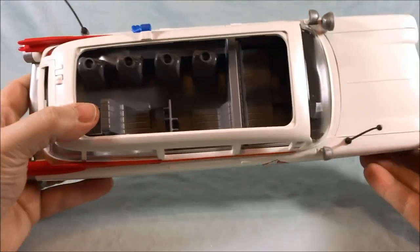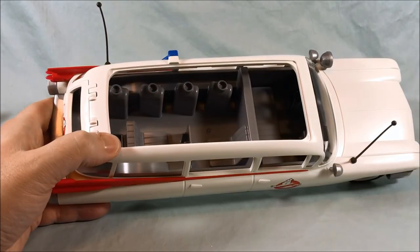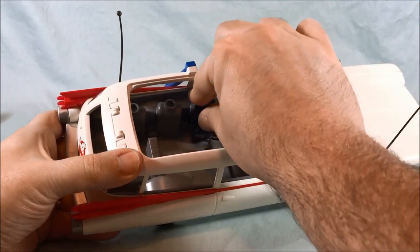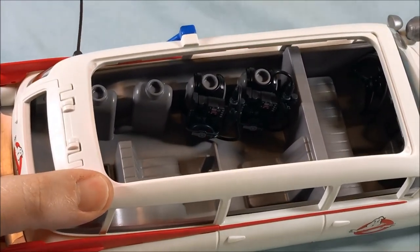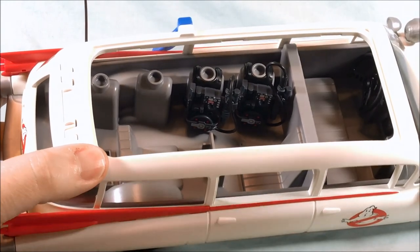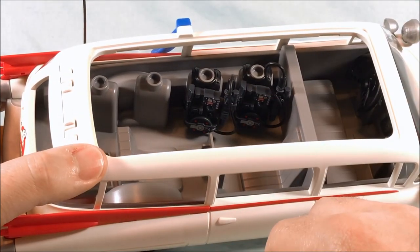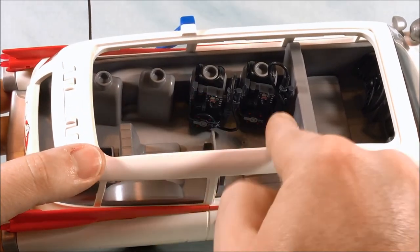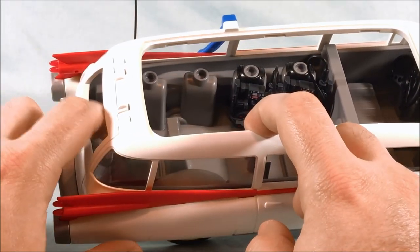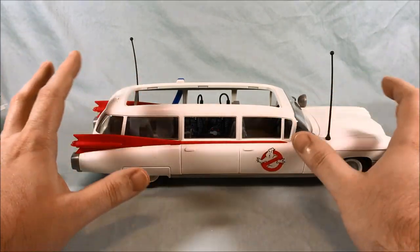Inside, you can see two figures can sit in the front and two figures can sit in the back. Then all four proton packs basically just sit on top of this rack — you just sandwich them or pop them right on, like putting it on the back of a figure without a head. You can fit all four proton packs. This is the only Ghostbusters toy where there's actually a designated spot for all four proton packs that looks fantastic, plus seating for all four Ghostbusters as well as spots for a ghost trap and a PKE meter.